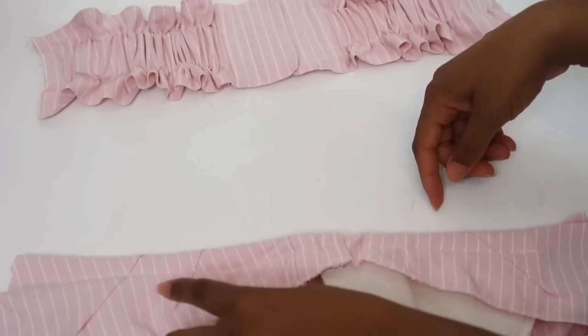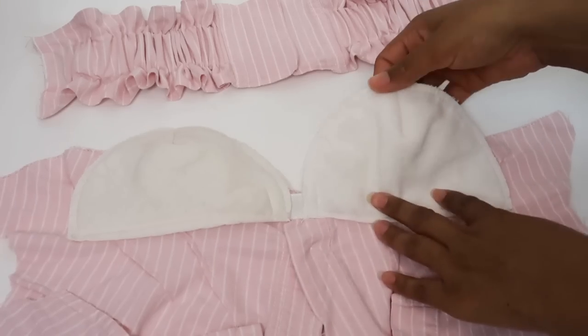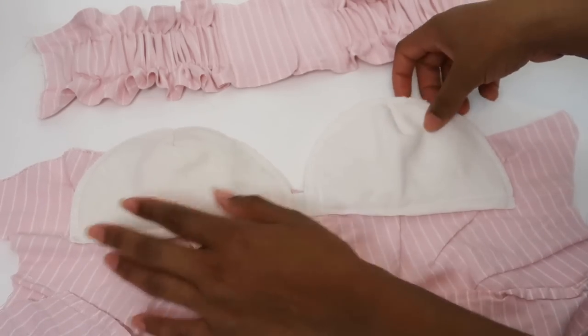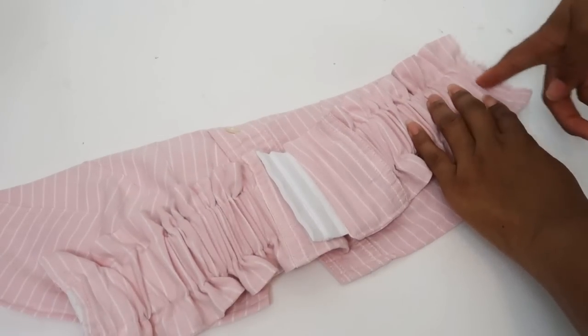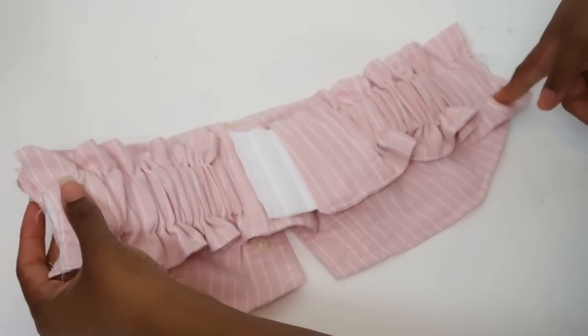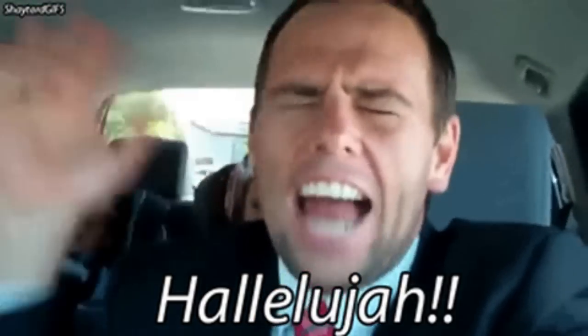I sewed the underside of the bra top to the shoulder pads — what is now my new padding. I'm just going to stitch there, stitch there, and serge it.